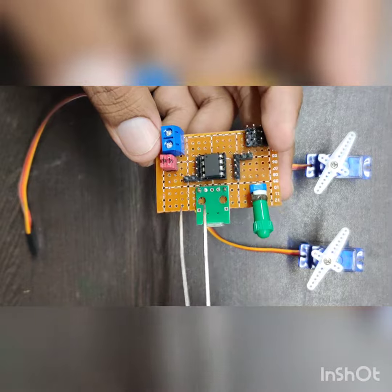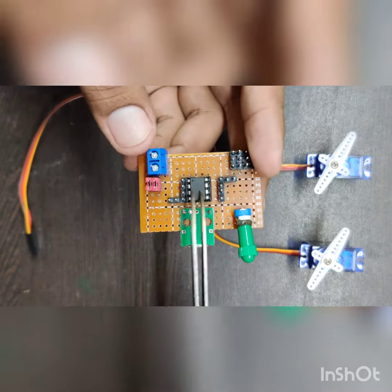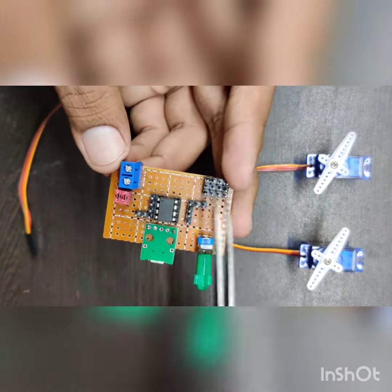In case you don't want to use the same power source as the ATtiny85, you can remove these jumpers and you can provide additional power supplies for your servos.